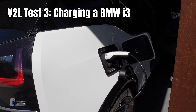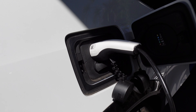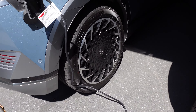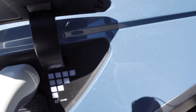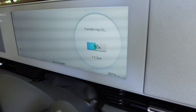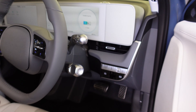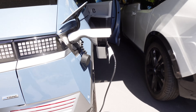The question is, can a Hyundai IONIQ 5 charge a BMW i3? The i3 is plugged in, cable snaked on the ground up to the V2L — it's flashing. Into the car. Look at that, it is working! Transferring V2L, providing 1.3 kilowatts of load. Being able to charge another EV with the Hyundai IONIQ 5 — that's awesome.